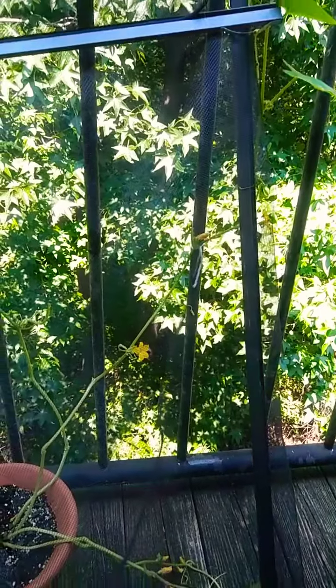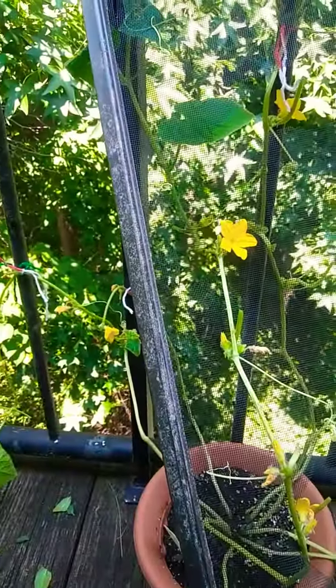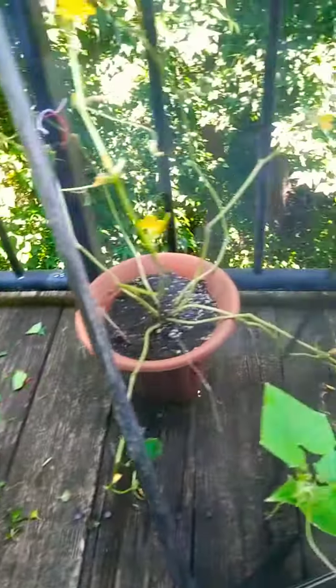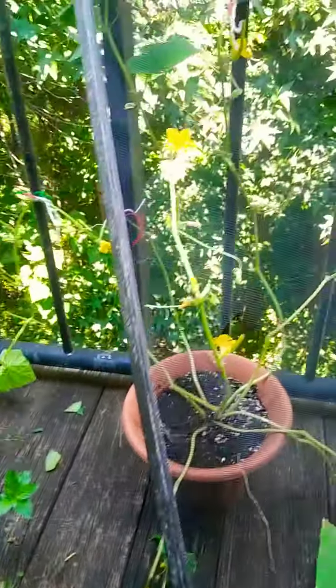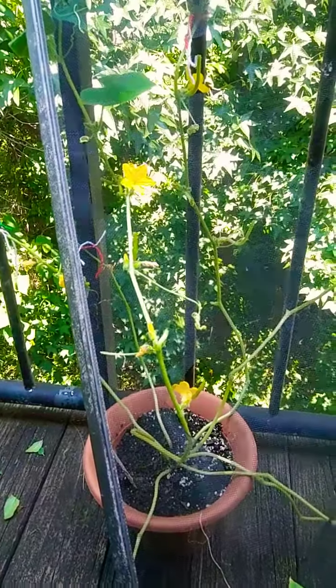I noticed a lot of blight — I didn't know that term or what that was — but I noticed that my leaves on the cucumber plant as well as my peppermint plant had some brown spots and yellowing of the leaves. From the YouTube videos, it's saying that this is early blight.